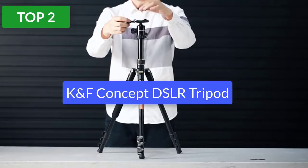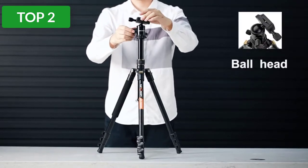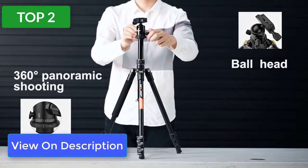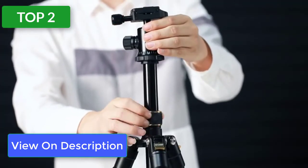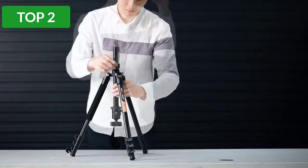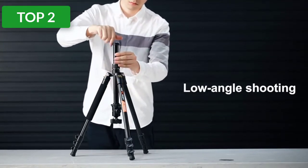Top 2 reviews. Product #2: Camvate Concept Tripod. Camvate Concept makes a popular lightweight budget aluminum tripod. This is one of the lightest and least expensive tripods on this list. Despite the price, it has a quality feel and works well. The legs are in three sections with quick flip leg locks and can be angled independently for uneven terrain.